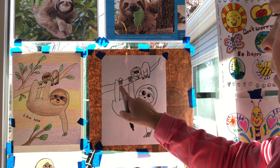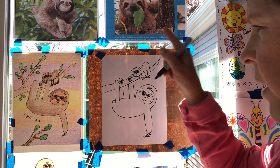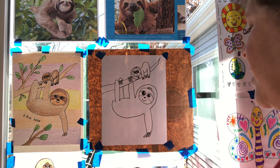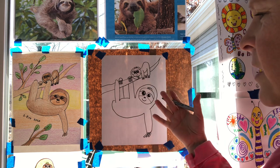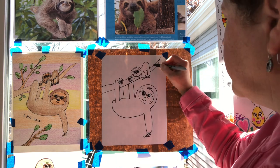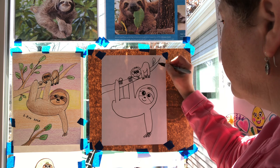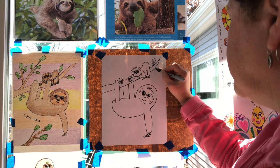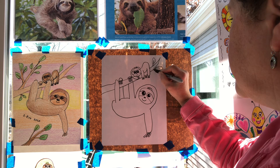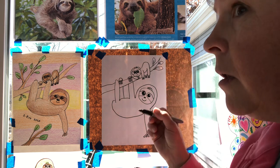One, two, three, four — one, two, three, four. Good, I have all the legs in. Now we almost have it finished. The last thing we need to do is add some leaves and branches, because the sloth exists on leaves and plants.